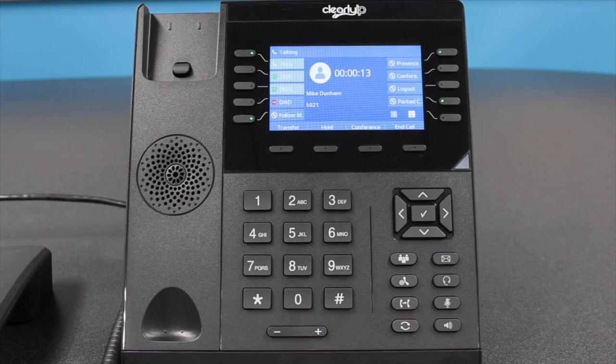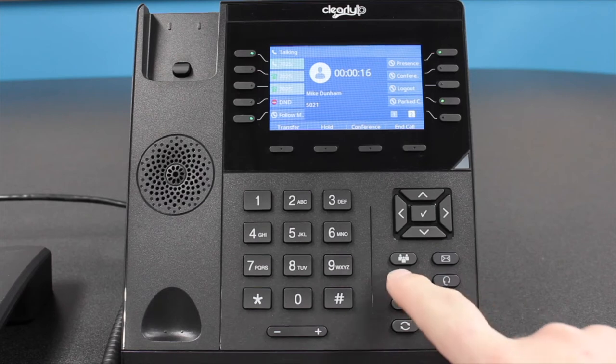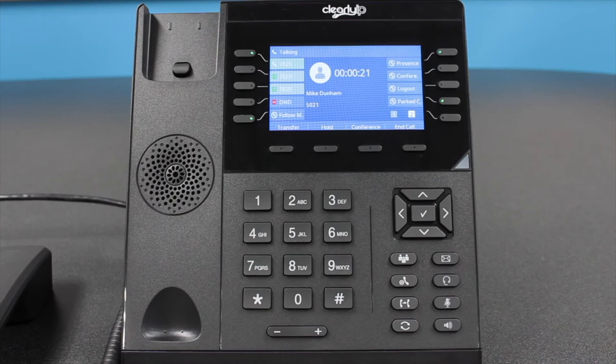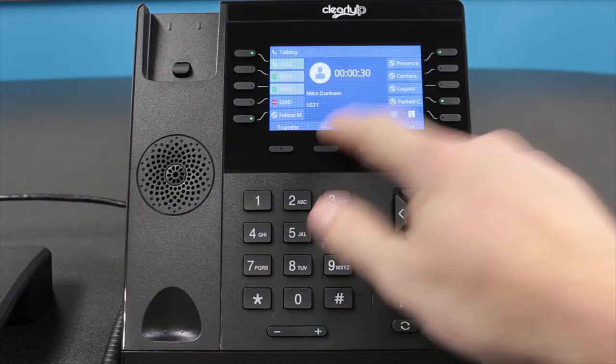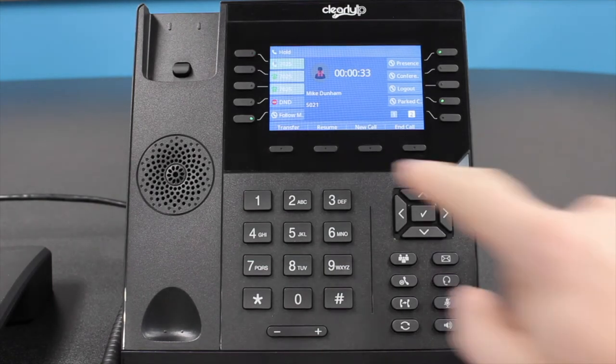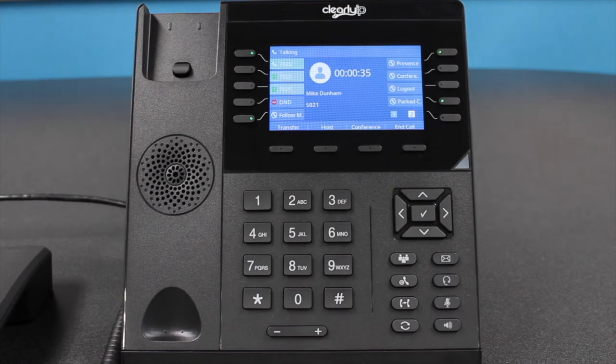There are two ways to place a call on hold. Option 1: while on an active call, press the Hold button located on the bottom right of the phone — it will be the second one down in the left-hand column. Option 2: press the Hold soft key located directly underneath the screen. To release the call from hold, simply press the same button you used to hold the call. If you have multiple calls on hold, press the flashing BLF soft key of the call you wish to resume.